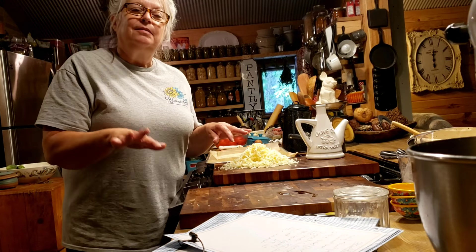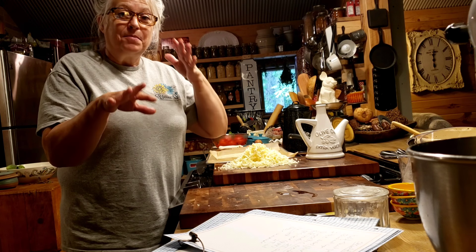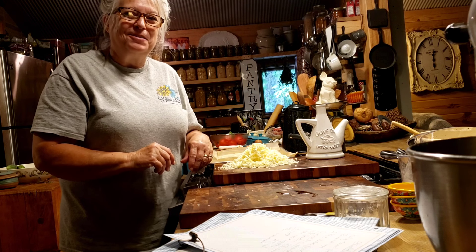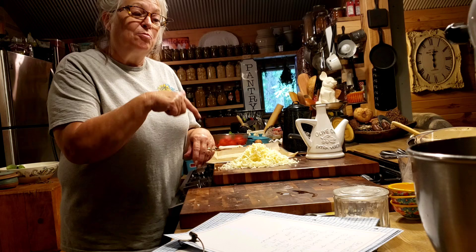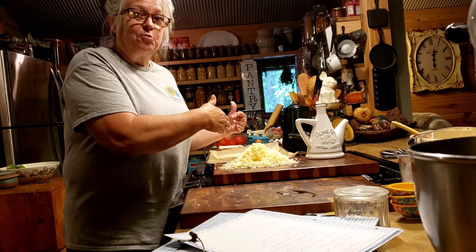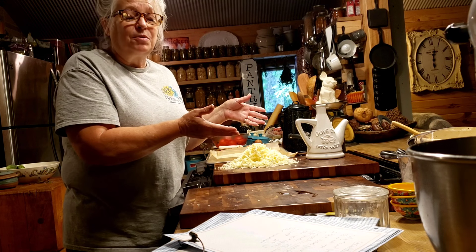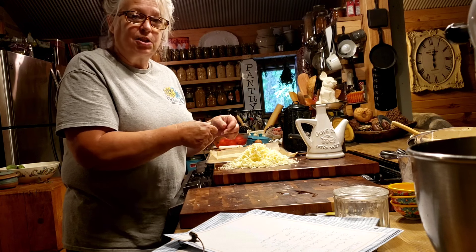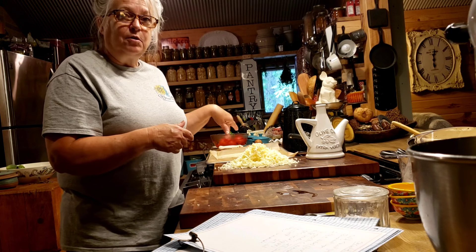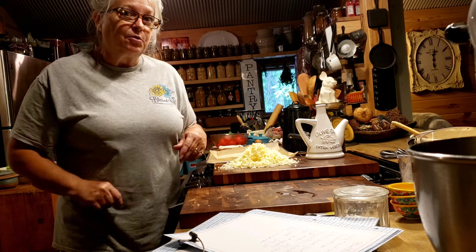I'm sorry about the end of that clip — my camera was slowly easing its way down on the counter and I didn't know it. But I'm bringing it over so you can see the crust. I poured it out on the pan and let it rest — actually more than five minutes because I was busy shredding cheese. I poured some olive oil over the top of the dough and on my hands, then just started working it in and spreading it out.